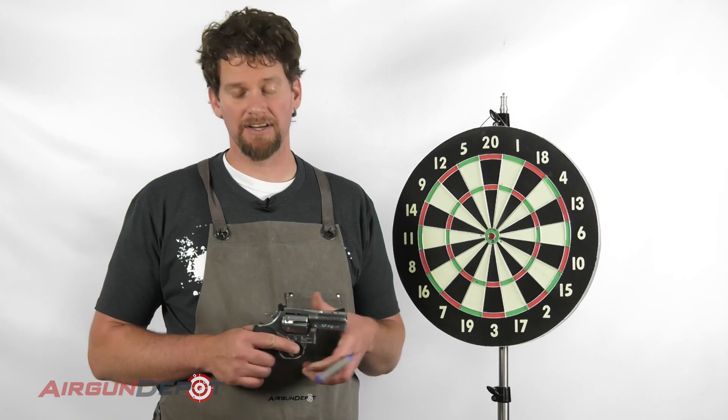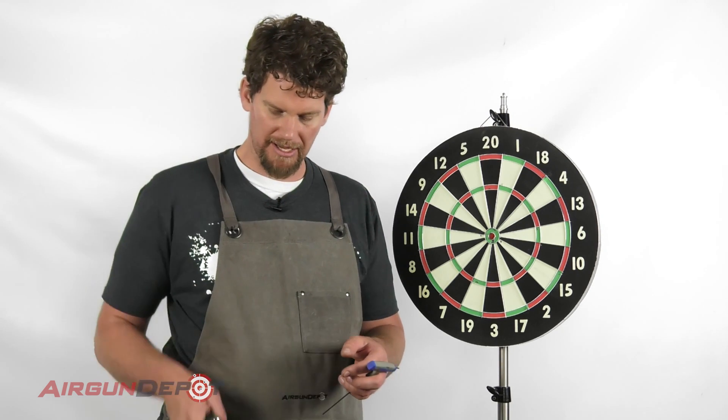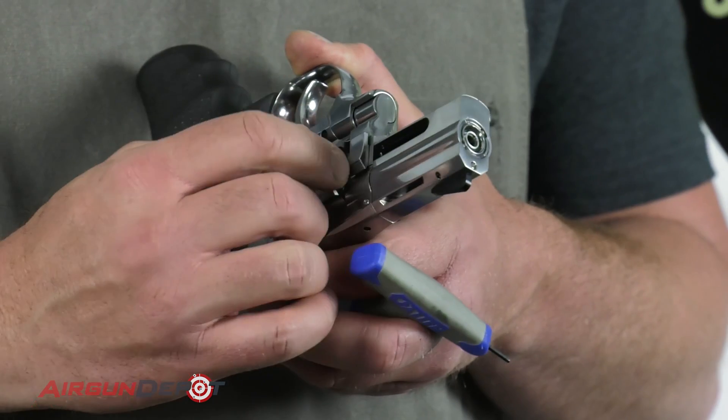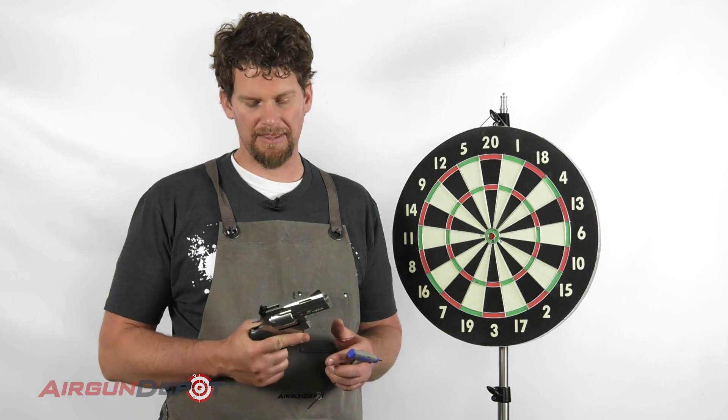And you're ready to go. Now they fit loosely in these cartridges, so if you shake it down or hold it like that you can see that they can slip out and then the cylinder won't rotate. So you're better off holding the gun level or up like this, always pointing it in a safe direction of course. I hope this is helpful and I'll see you next time.